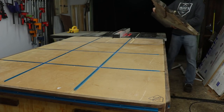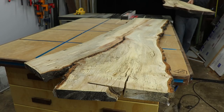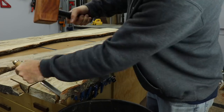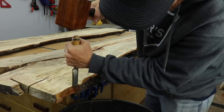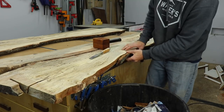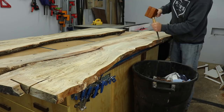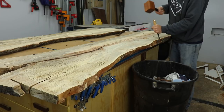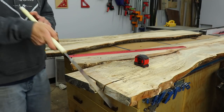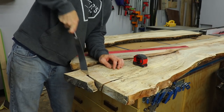Then it was time to start working on the slabs. These are some pecan slabs that have a ton of spalting in them — they look amazing. I got them from my buddy Charles at Knott Head Custom Sawing; I'll leave a link to his YouTube channel in the description. First thing I had to do was remove all the bark using a cheap chisel and my mallet. I also wanted a square edge to reference off of, so I trimmed the end of the slab with a pull saw.